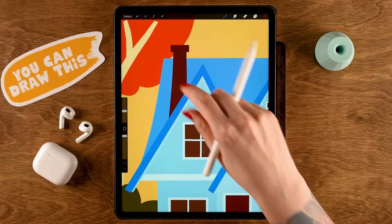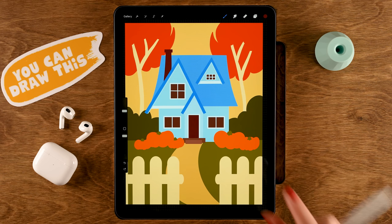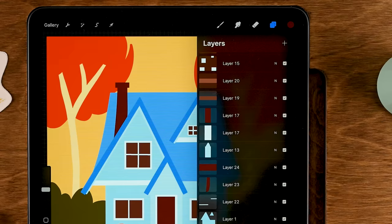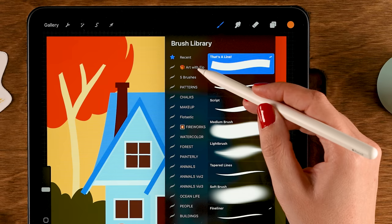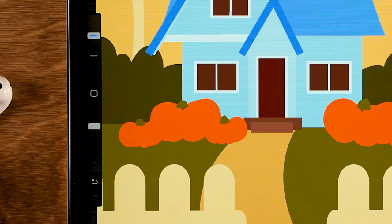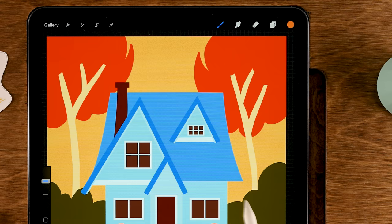Now it's time to add textures — the most fun part! Start with the sky texture on a new layer dragged above the background color. Use the first color in the third row with the Spackle It brush from the Treasure Chest pack, opacity 75%, size 45%. Go over the entire sky first for even texture, then go over the top area multiple times to make it darker there.